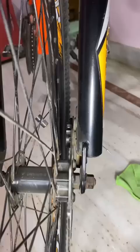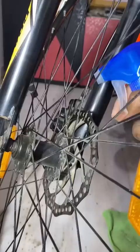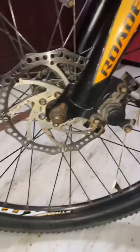After that, you can see the disc caliper. The caliper holds the brake pad and it collects a lot of dirt. You can see that the disc gets worn down over time.